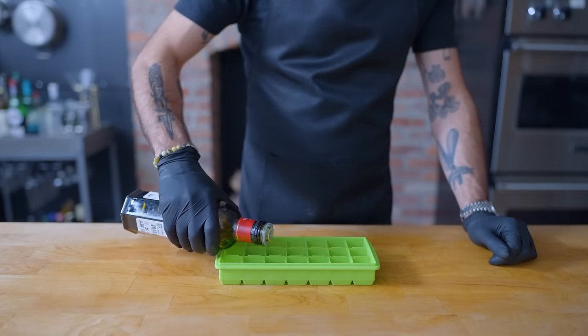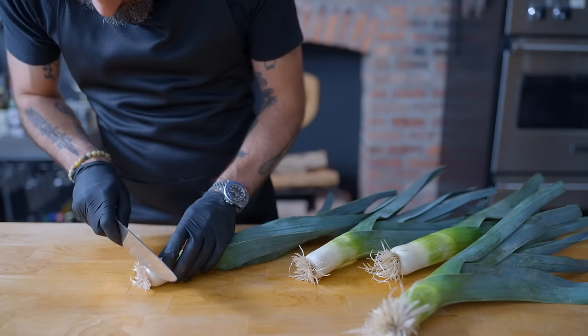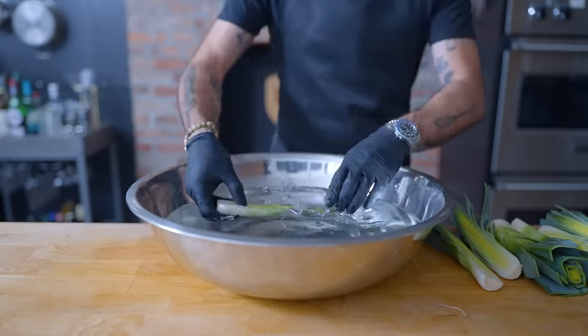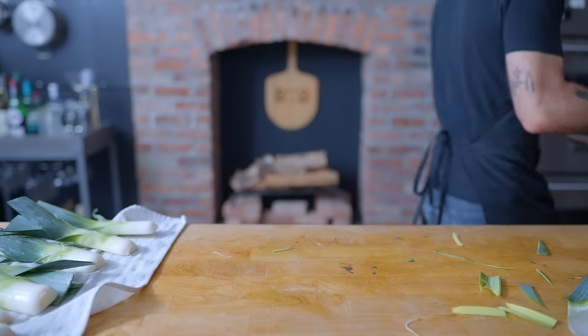I'm going to start by filling an ice cube tray with olive oil in a seemingly random pattern and throwing those in the freezer to solidify for at least a few hours. While that's happening, we can take the very necessary step of cleaning our leeks. After cutting off the roots on the bottom, trimming them to a uniform length, and slicing them in half lengthwise, we're going to rinse them thoroughly in a big old bowl of water. As you can see, there's a huge amount of yuck that we don't want to end up in our yum.